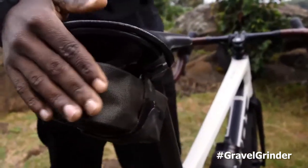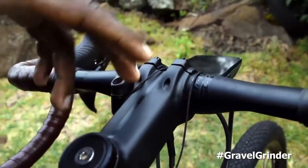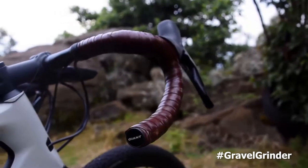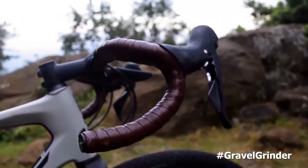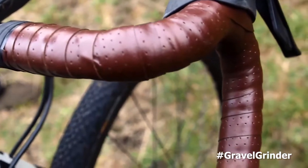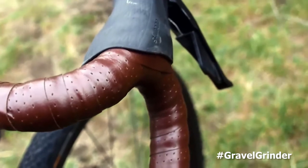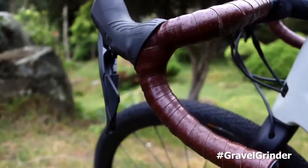For my bag to carry my puncture repair kit, I used the saddle bag from Brooks, which came quite handy in the Migration Gravel Race. For my stem I used what I think is 100mm, and for my handlebar I stayed with the same one that came with the bike — the Giant Contact SR Diffuse — which is quite wide enough for me and I really like it.